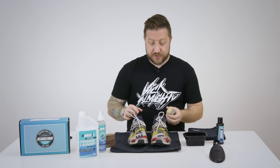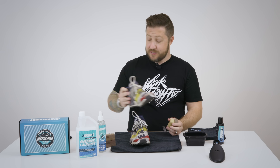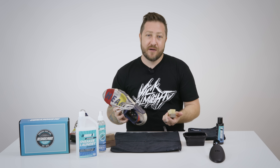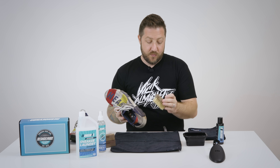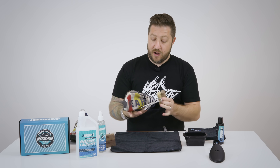First I'm gonna dry brush the shoe. I don't always do this, but sometimes I do it just to make sure that you get a lot of the extra dirt off. It's kind of dusty — we live in Arizona so you're gonna get that. We can get a lot of the dirt off just by getting this thing dry brushed.